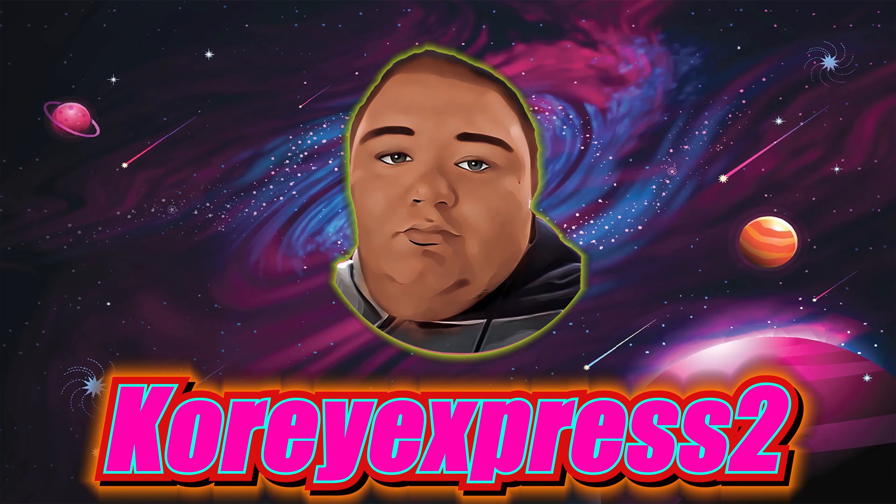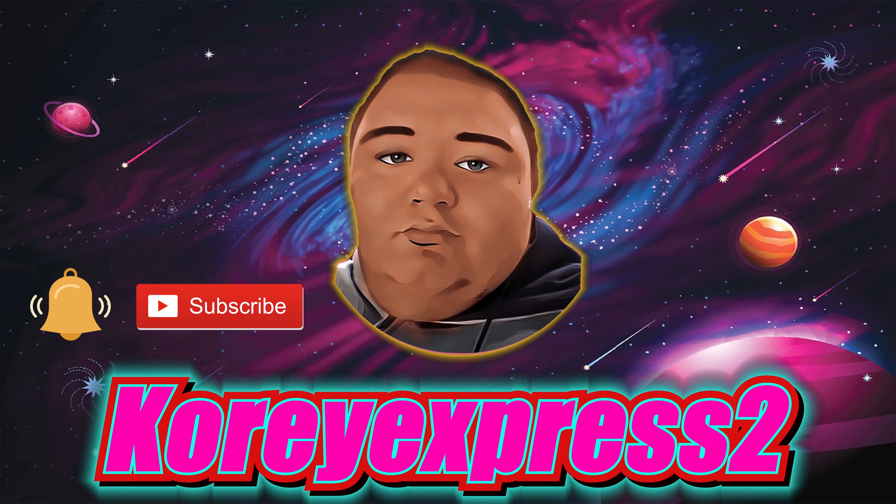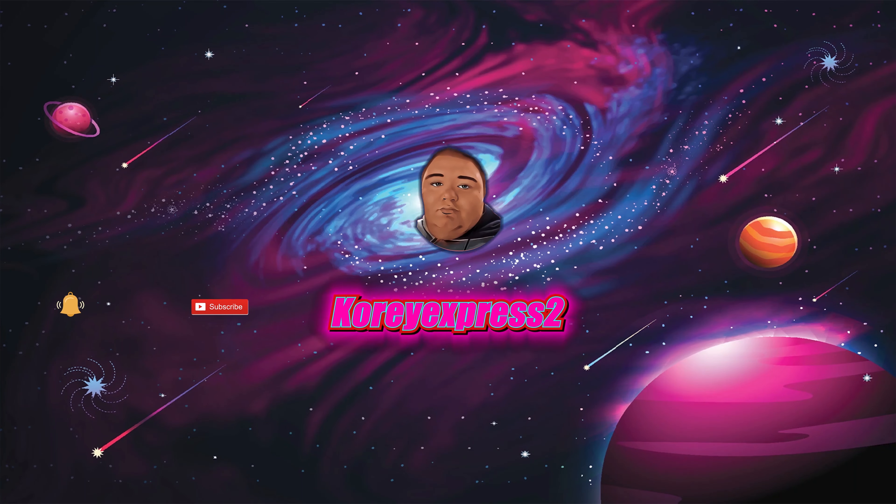Time to replace my G7 sensor. Hello everybody, Korey Express here, and welcome back to yet another Dexcom G7 sensor replacement. Please make sure to follow me on TikTok and subscribe to my YouTube channel so you never miss what I'm doing on both platforms. Without further ado, let's get started.